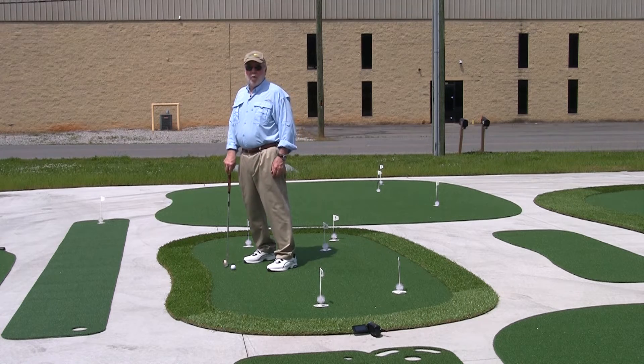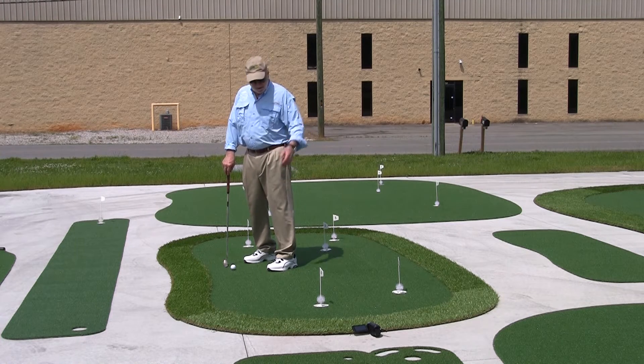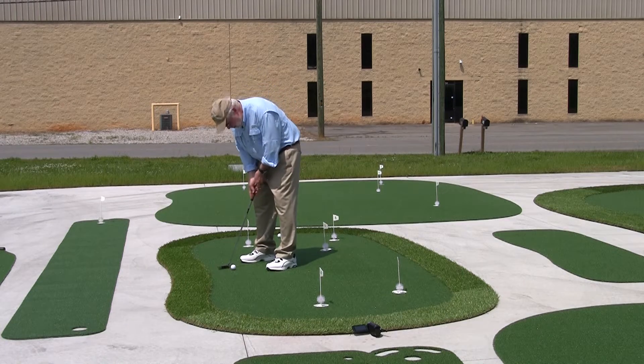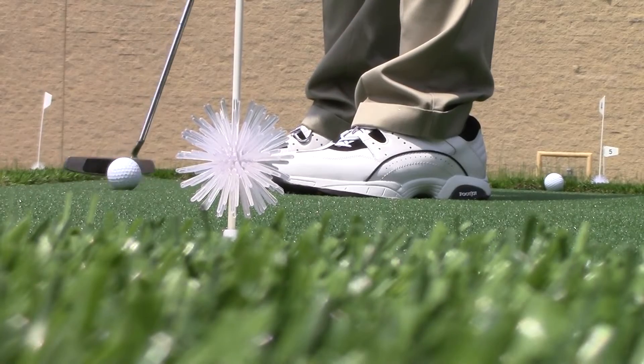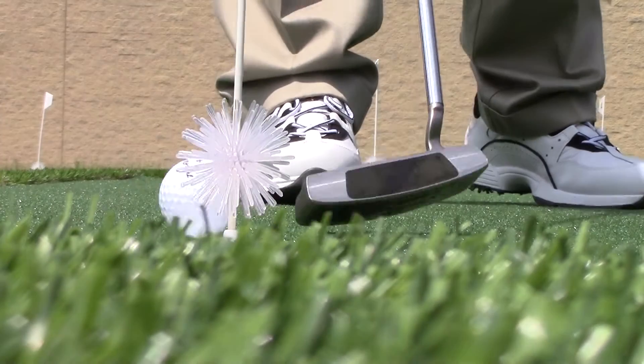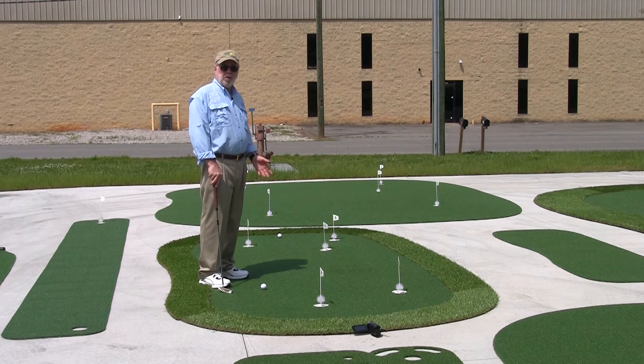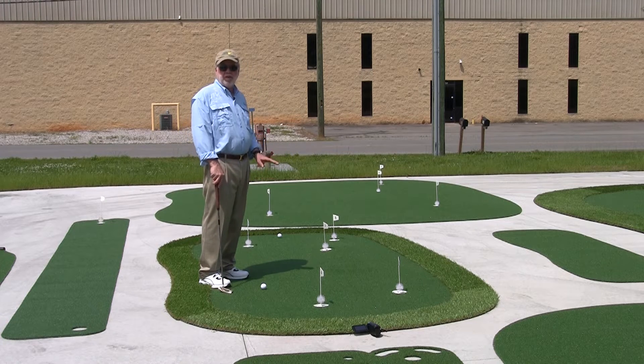The other thing that's very, very important about the StarBall is it will tell you every time you putt whether you hit left or right of dead center. It's a great practicing feature to have. A little bit to the left, but it stayed in the hole.